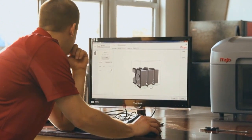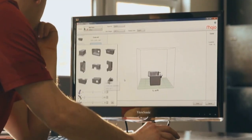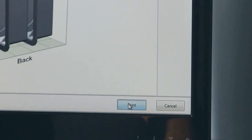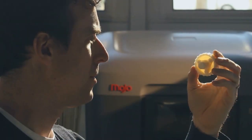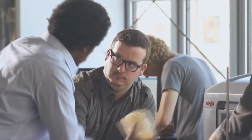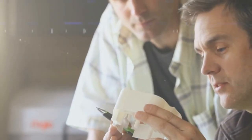Mojo Print Wizard gives you graphical, intuitive user choices for orientation, support style, and scaling parts. Mojo prints with incredible fine feature detail, so the real ABS plastic parts that Mojo prints aren't just strong, durable, and lightweight — they look great right out of the printer.